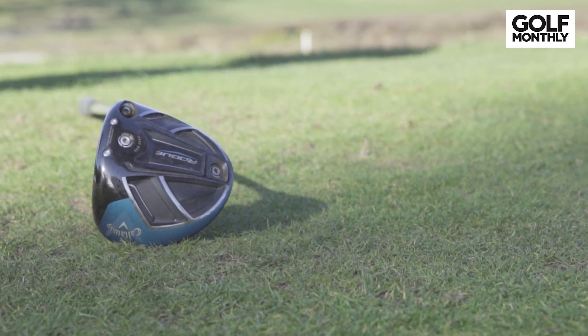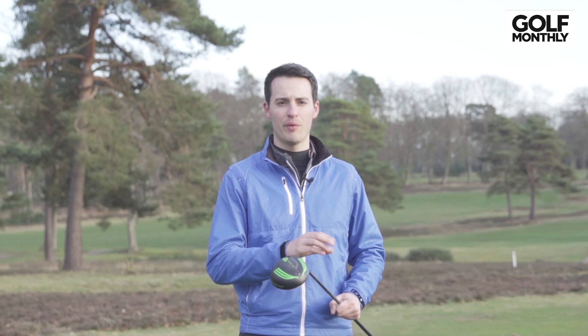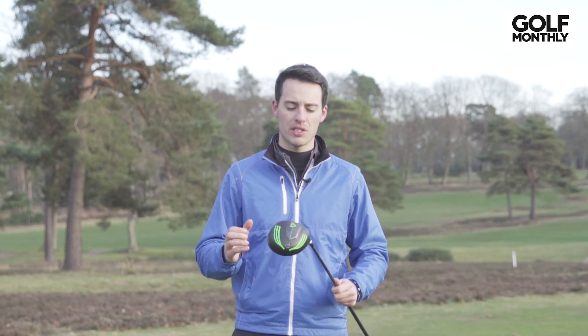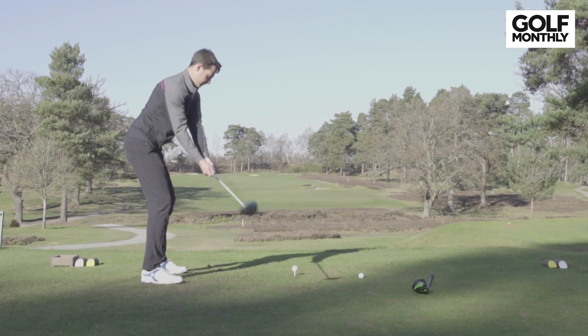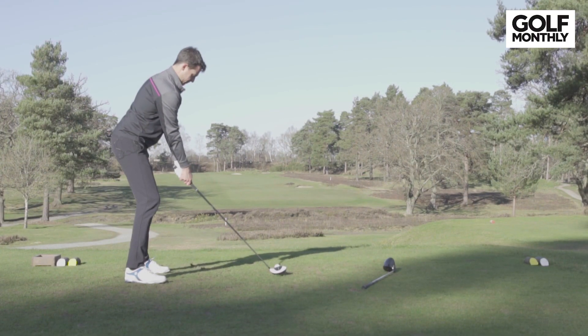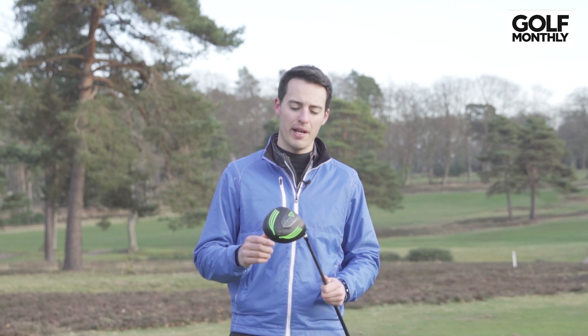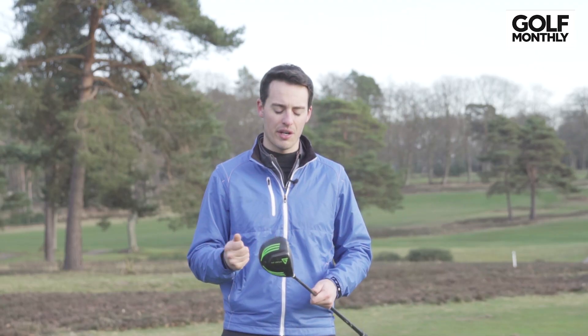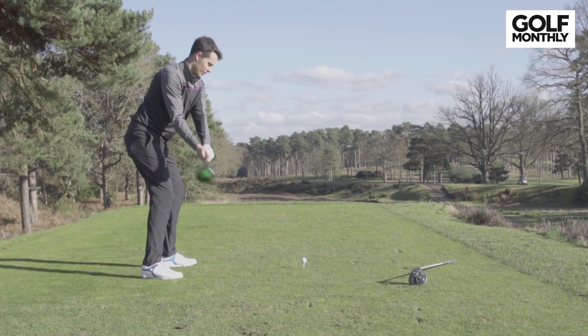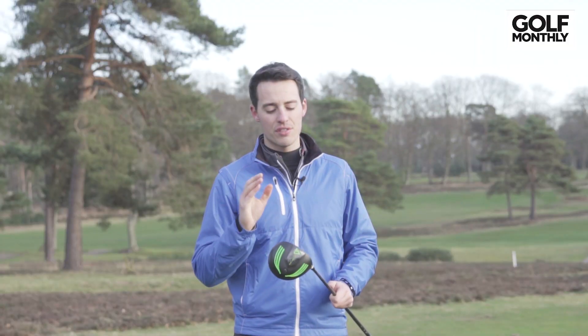I took both drivers out on the golf course and played three different holes. Starting with the second hole here at West Hill, I hit both pretty well — the Callaway was in the middle of the fairway and the Vertical Groove driver was just down the right in the semi-rough, both at similar distances. Moving on to the third hole, similar story: I hit the Callaway slightly better, probably because it's my current driver and I'm more used to how it performs and feels. The Callaway went down the middle; the Vertical Groove driver went to the left side of the fairway, slightly out of the toe, and was a couple of yards shorter.